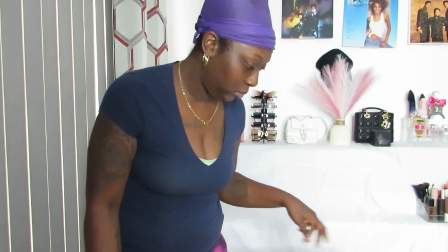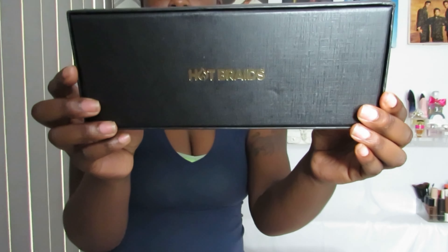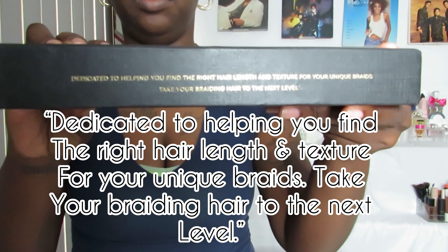Hey everybody, welcome back to the channel, welcome back to another video — or welcome if you're new! Today's video is sponsored by Hot Braids. I will be doing some mini twists, or not-so-mini twists.